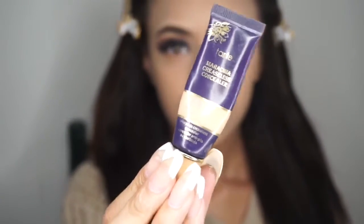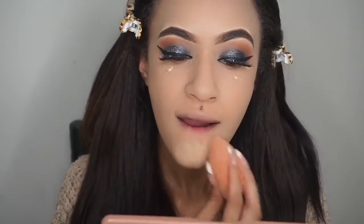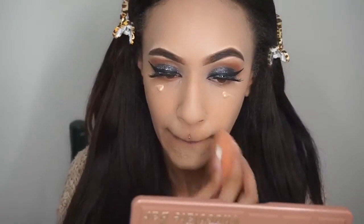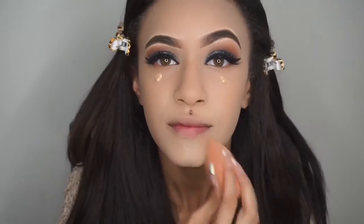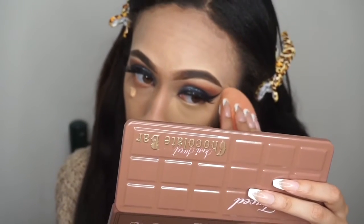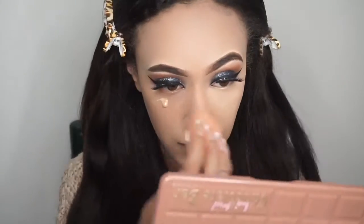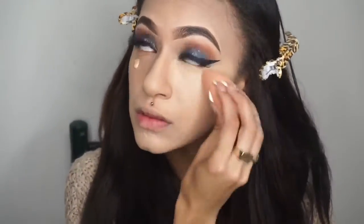For concealer, I'm using the Tarte Maracuja Creaseless Concealer. I'm going to be applying that where I normally conceal and blending it out with my Beauty Blender.